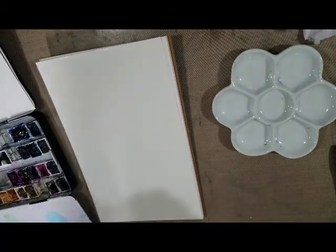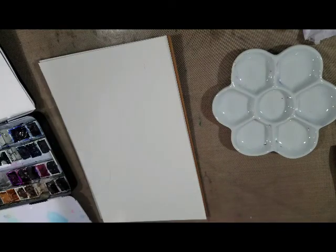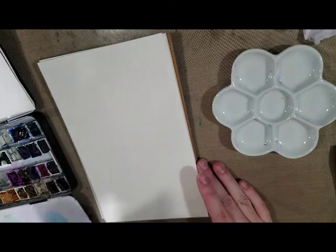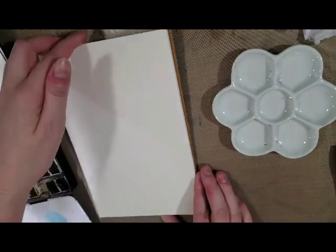Hey Art Nerds! Today I'm going to show you guys how to paint a sunset. This builds on some of our other tutorials that we've recently covered: the flat wash, the gradiated wash, and the multicolor gradiated wash. So this is definitely an extension of the multicolor gradiated wash.